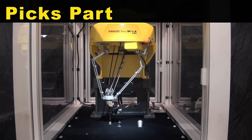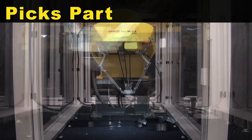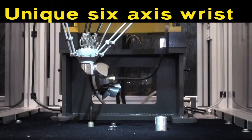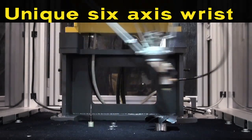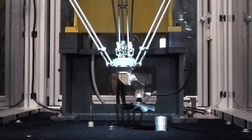The robot picks the part from a static nest and moves it to a pneumatic deburr tool for deburring. The M1IA's unique six-axis wrist allows the robot to articulate each fan blade around the deburring tool.